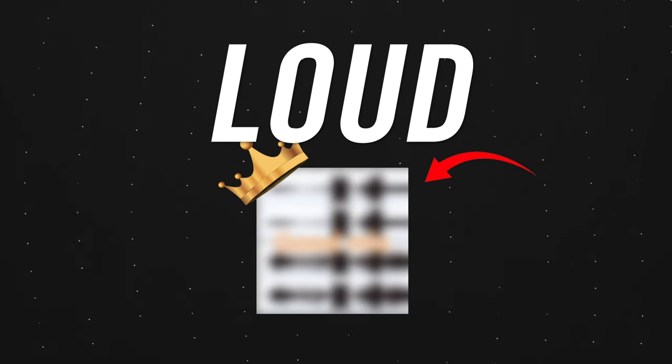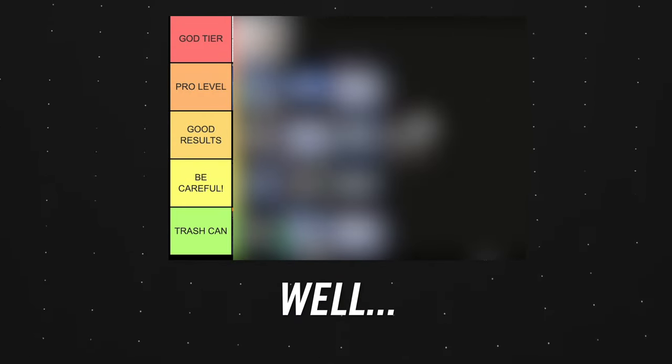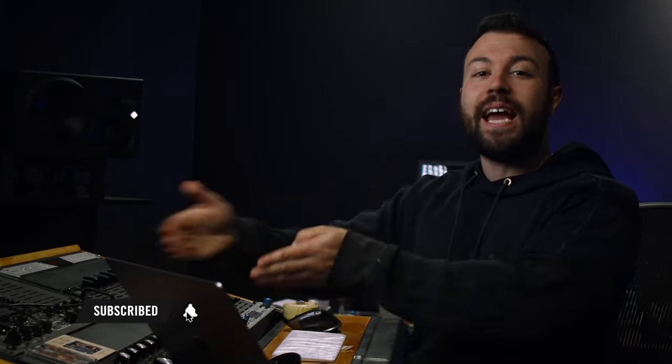One of these 14 mastering tricks is going to be crowned the king of making loud masters. A couple of them will hit the A tier and the rest, it's a mixed bag, because I've set up a DAW session to put your loudness tricks under a microscope and rank each one. Don't forget to like the video and subscribe, because by the end of this video you're going to be jumping into your own session to try a few of these out.